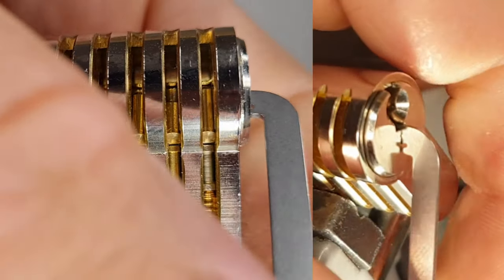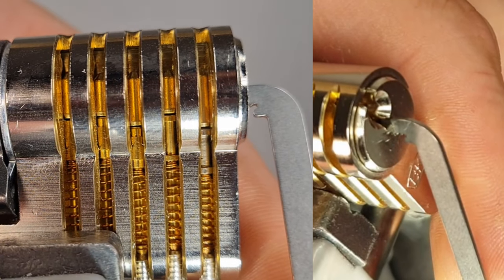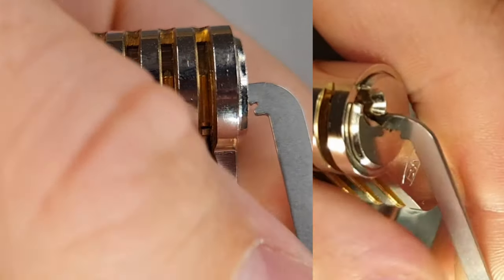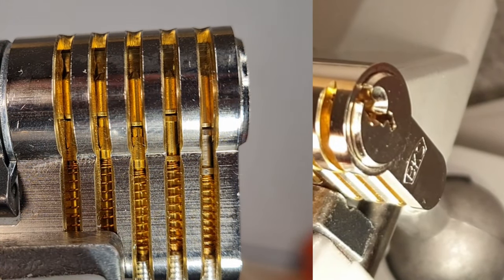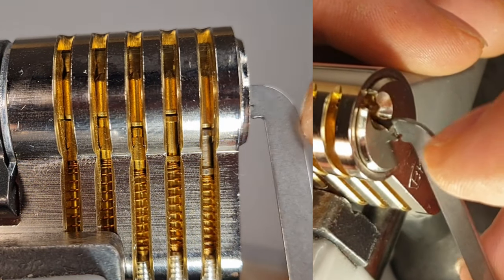Basically this is how I always pick those, and it works rather nicely in most cases. Another thing I want to show you is...